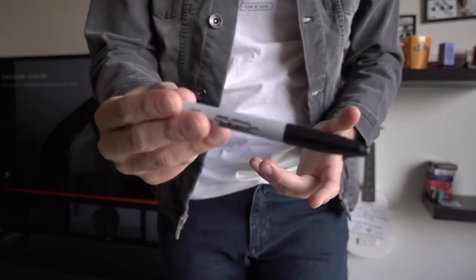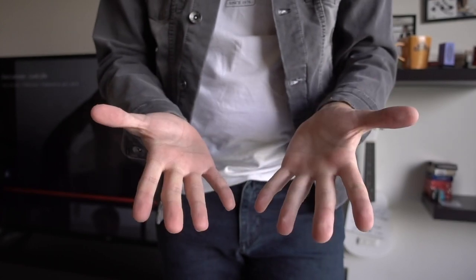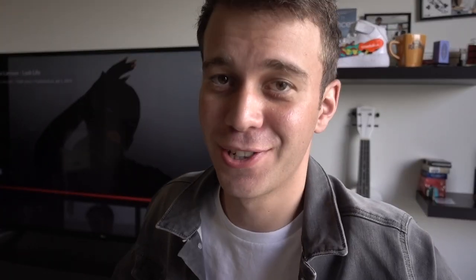Alright, for this first trick I'm going to show you how to take a sharpie, squeeze it, and make it vanish just like that. That looked cool, huh?